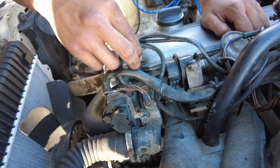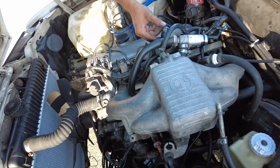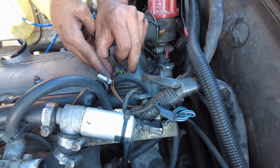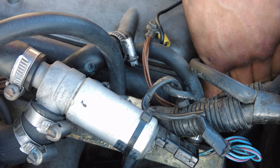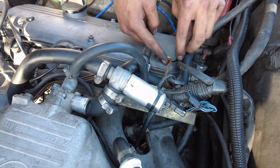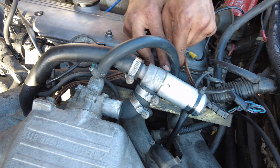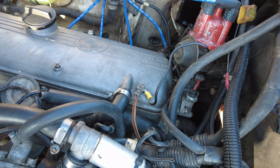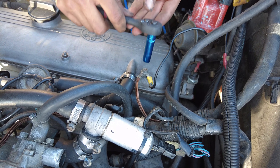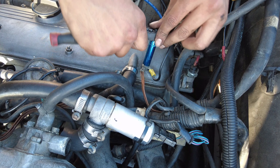Now that you have everything connected on that part, you can go ahead and connect the hose. Let's push the fuel line aside and get this hose in here, just like that. This is a 10mm too — you don't have to completely take it out, you can just loosen it to move it to the side, just to make your life a little easier. Just hand tighten those; they don't have to be super tight, as long as they're not loose.